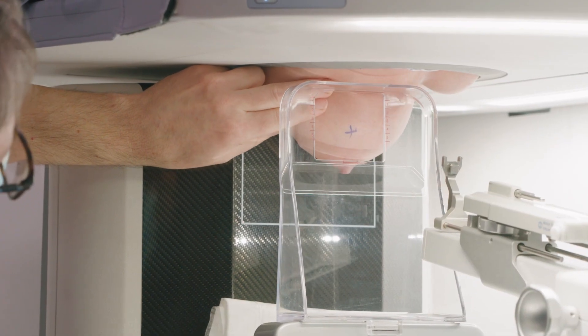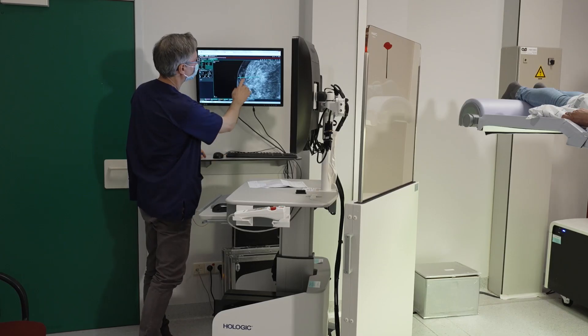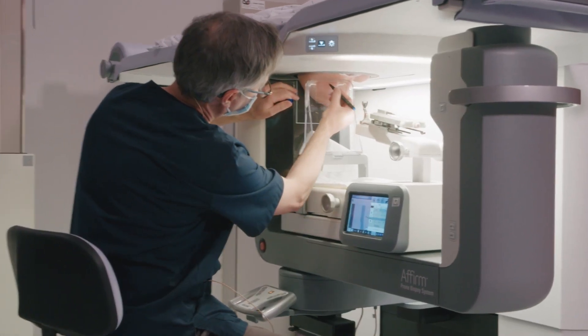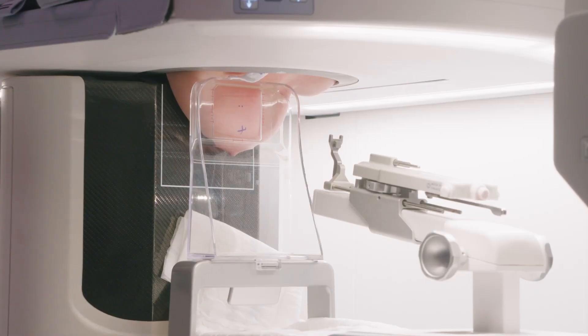I compress the breast slowly. We start with a scout view to locate the microcalcifications. Once we can image them in the center of the image, we make a tomosynthesis of the breast.